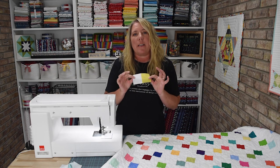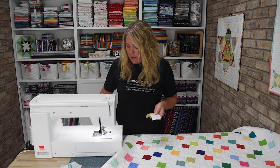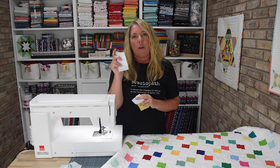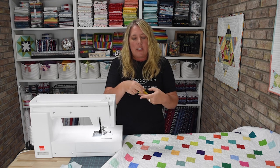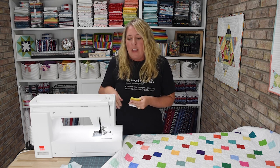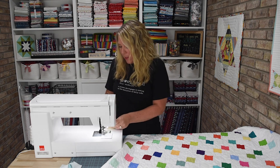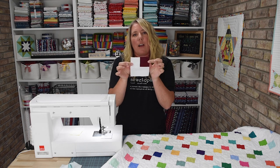Once you have completed as many two-patches as you'd like, you're going to cut some rectangles of the background fabric that are two and a half inches by four and a half inches. You'll need the same number of rectangles as you have two-patches — since I had 154, I needed 154 rectangles. These become your next set of leaders and enders. Lay them right sides together, sew along the long seam of the rectangle, and use those in between your piecing until all are finished. You'll end up with a four and a half inch unfinished square — this is your completed block for the confetti quilt.